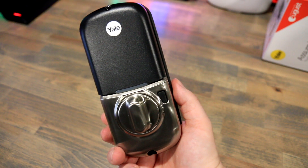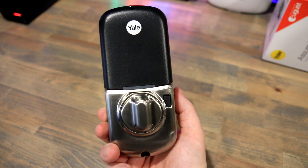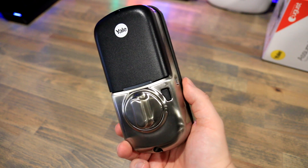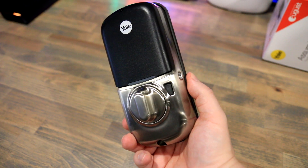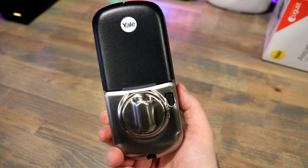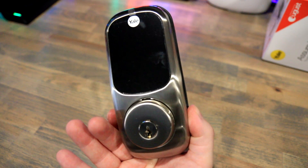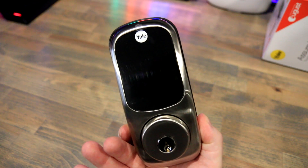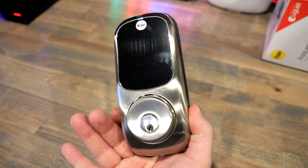This deadbolt comes in three color options. I chose the satin nickel because I thought it blends better with my door and door handle — I was keeping the existing door handle, which already has a similar nickel finish. It also comes in a darker bronze color and a gold brass color, so depending on your door those are your options. I really like the design and look of this deadbolt compared to a lot of other smart deadbolts. The actual touchscreen does have some coating on it to help limit fingerprints.